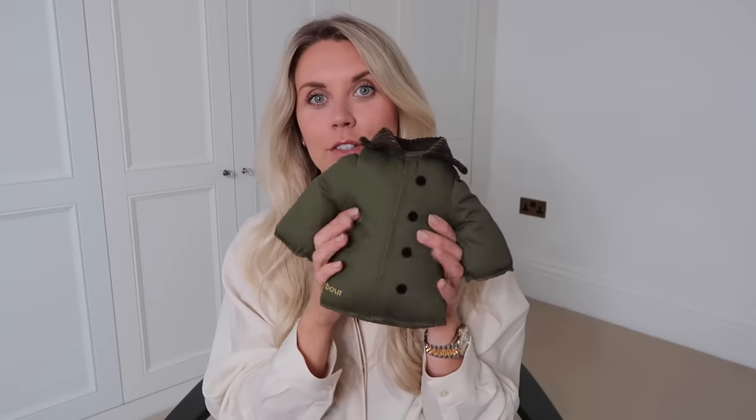I was so happy to find this dog toy in the dog toy section — it's from Barbour. Barney's actually had this before; he did rip a hole in it so I ended up binning it as all the stuffing was coming out. But he doesn't tend to destroy toys anymore. These retail for £18 and the first one I bought I paid full price for, but in TK Maxx they were reduced to £7.99 — bargain! It's such a cute little toy for the dog, with a squeaker inside.